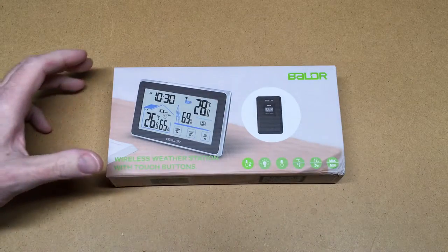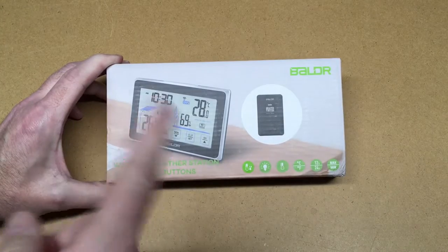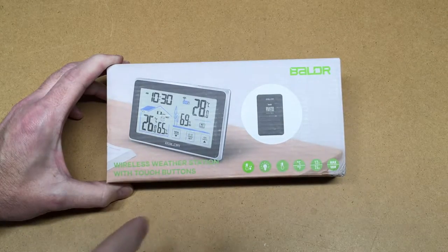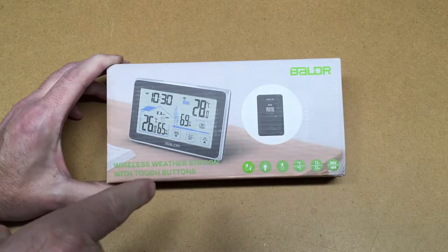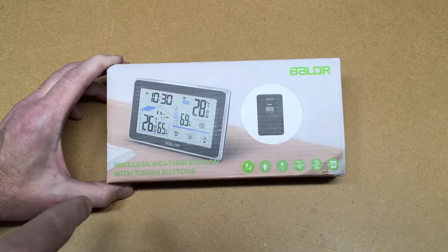Welcome. In this video I'm going to take a look at this Baldr wireless weather station with touch buttons. This was provided to me by the distributor, but they're not compensating me for this video and they're not reviewing it before I post it. If you're interested in one of these, I'll put a link in the description — if you use that link it helps me out a little bit, doesn't cost you anything extra.